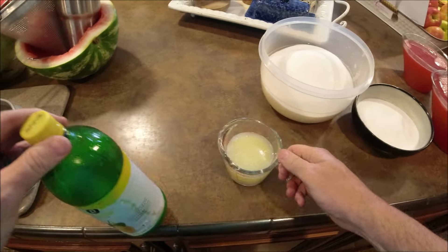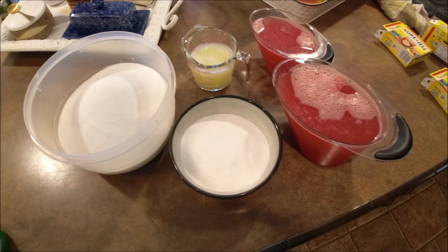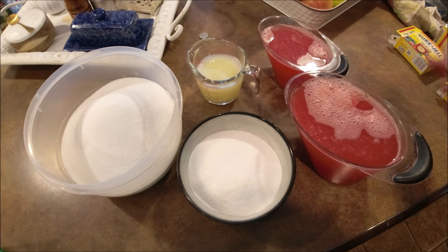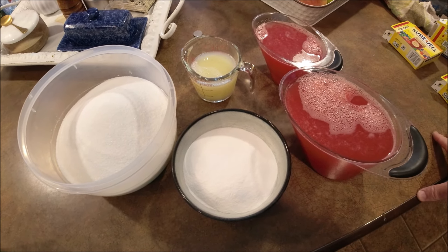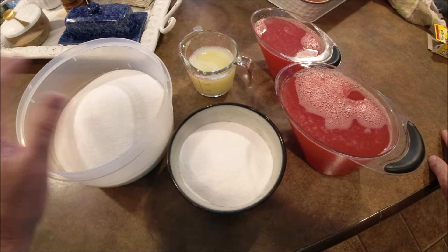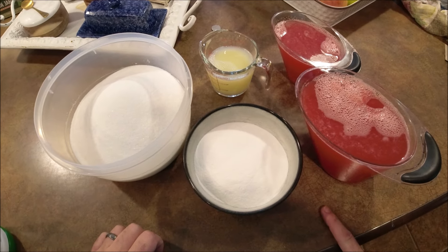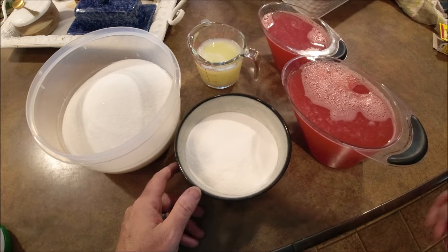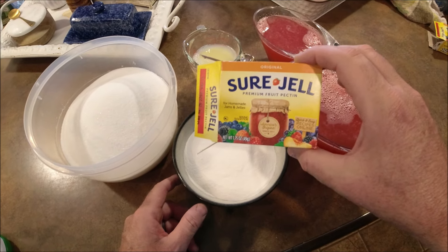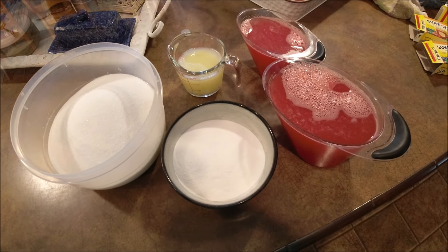Three-quarter cups of lemon juice — again, that is a necessity in this watermelon jelly recipe. That's all of our ingredients right there. Obviously the most important: six cups of watermelon juice, which is so easy to get as you saw; six and three-quarter cups of sugar; three-quarter cups of lemon juice; and three packs of original Sure-Gel premium fruit pectin. Let's get to the stovetop now and make us some jelly.